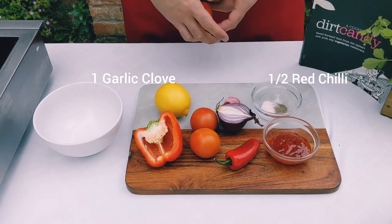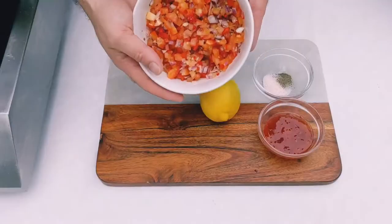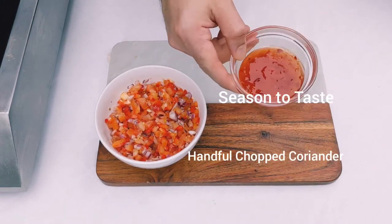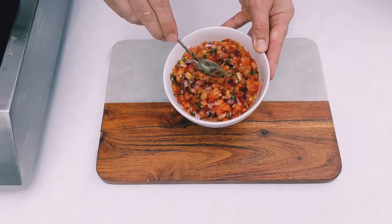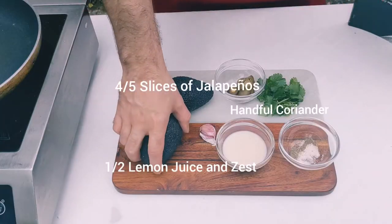Now we want to begin to make the tomato chili salsa. All you want to do is chop the vegetables into small cubes, as small as you can. Add some lemon zest, add some lemon juice, add some salt and pepper to taste, add some sweet chili, and a handful of coriander — and there we have our homemade chili tomato salsa.